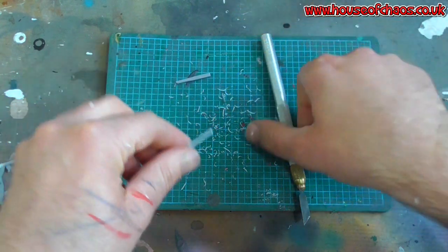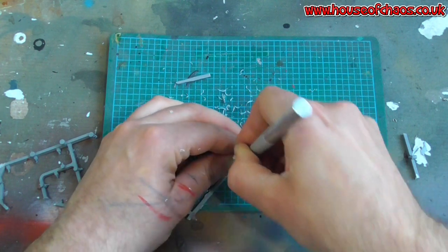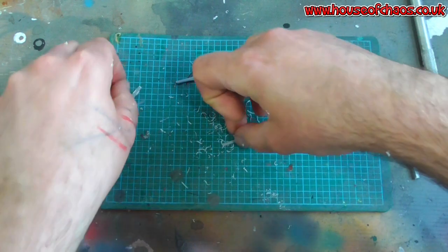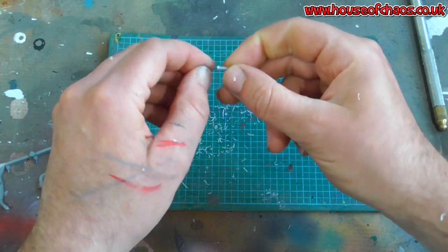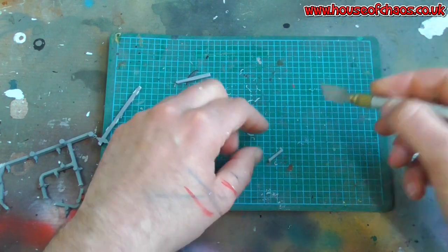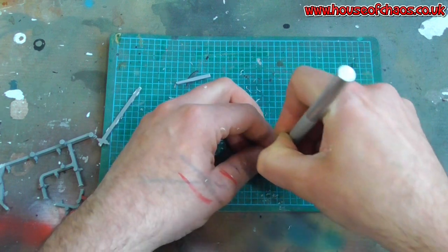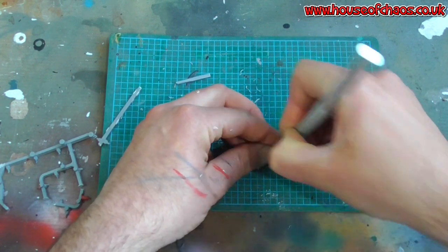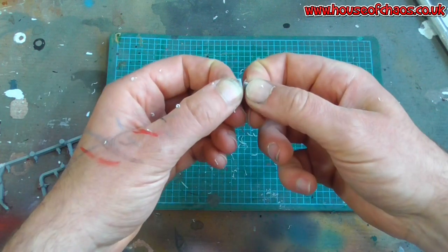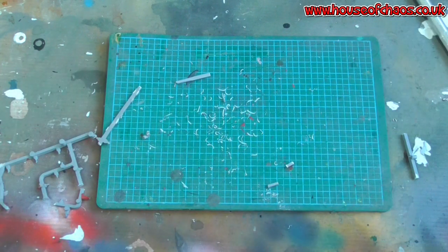Now I'm going to cut this piece - watch it fly across the room never to be seen again. Thankfully it's still here. I'm going to make two candles from this, so I'm not cutting it perfectly in half - I want two candles of different heights to sit side by side on the base. Tiny, tiny little candles.